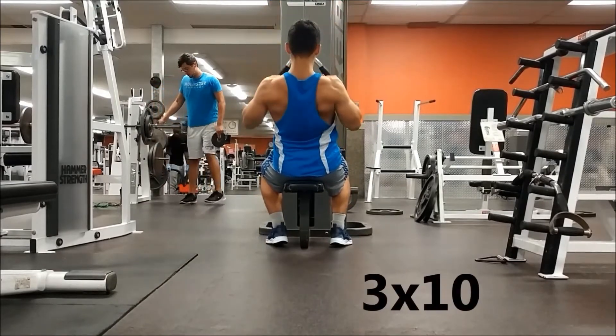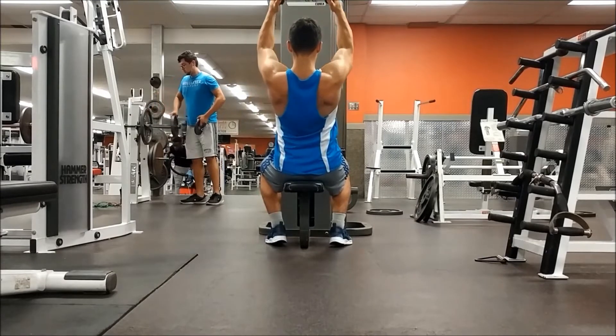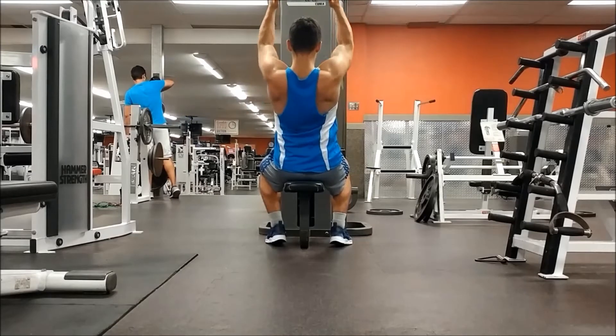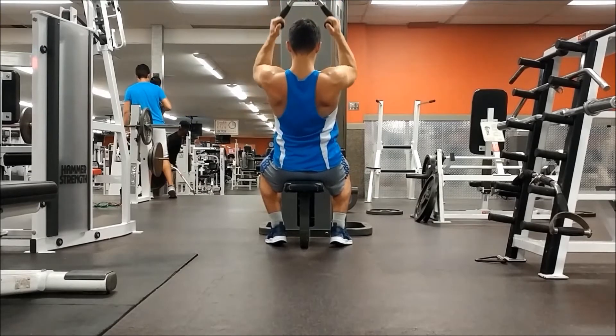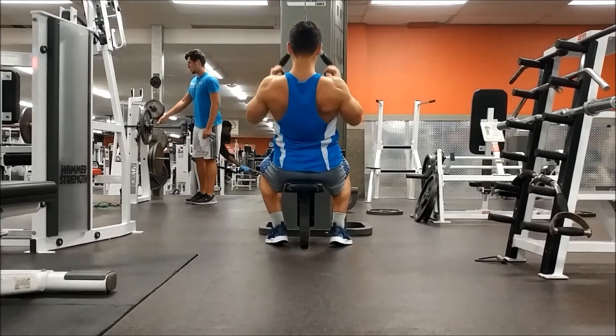The next exercise is the lat pulldown and we're gonna be using the v-bar. I don't know if that's the exact name of the bar but that's what it looks like. We're gonna be doing three sets of ten reps. With this you really want to go all the way up, get a nice good stretch, and when you go down squeeze that middle back, keep your hands at a 45 degree angle — that can really help you out.